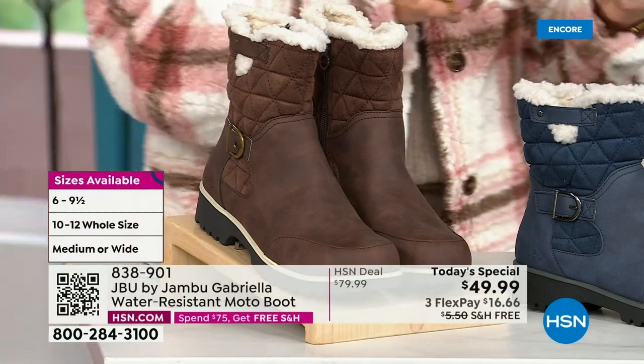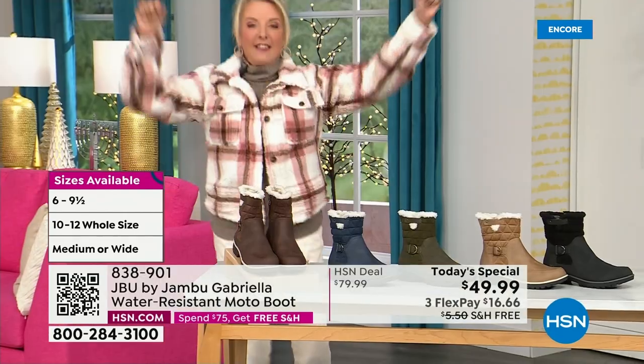We even have the foot size in medium and wide width.